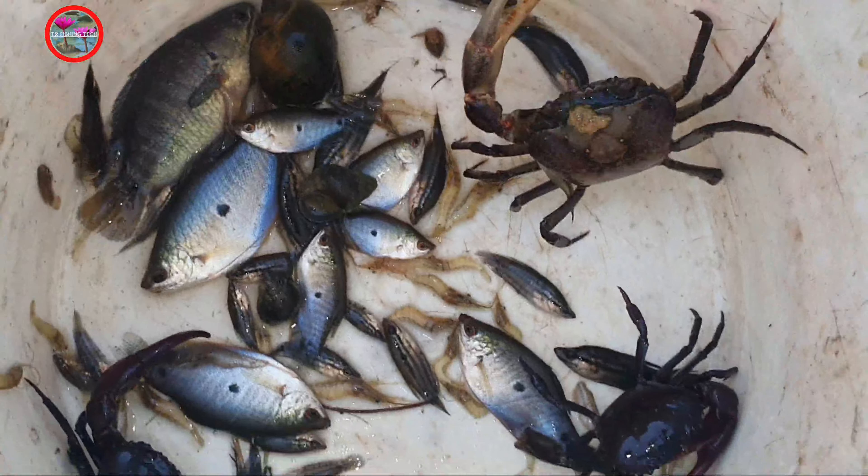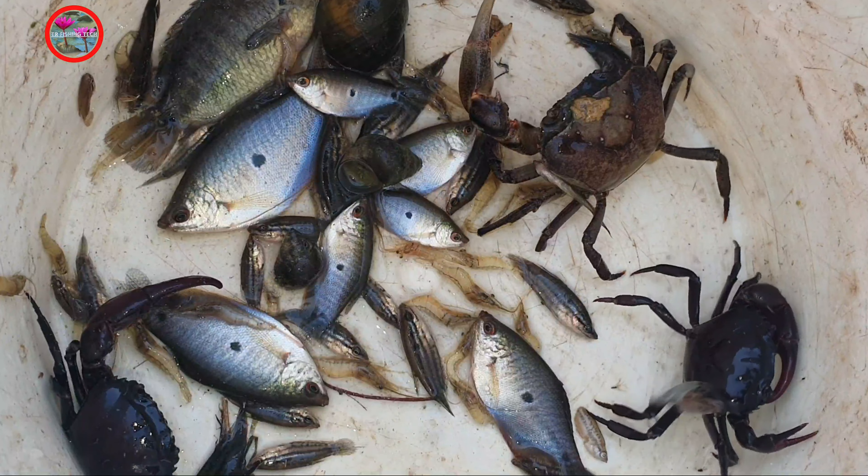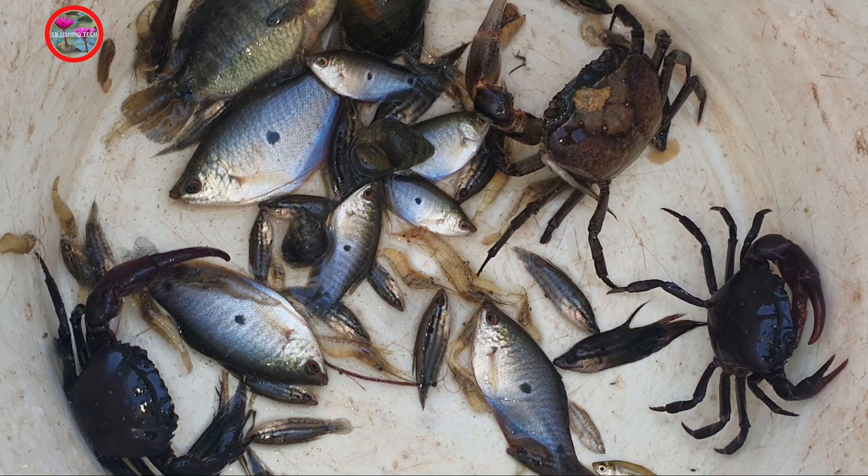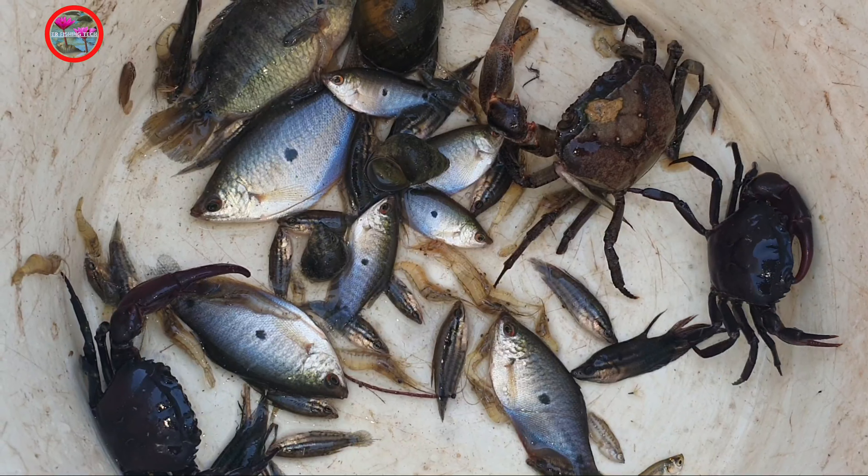That is all we get. Get some shrimp. Fish and three crabs.